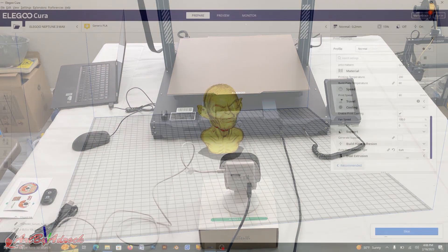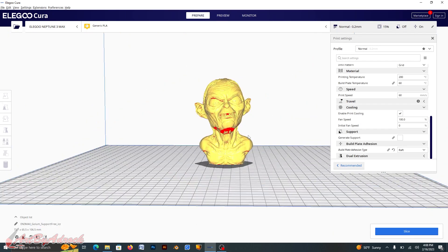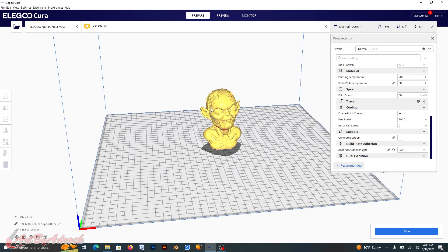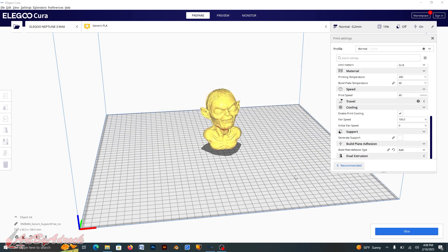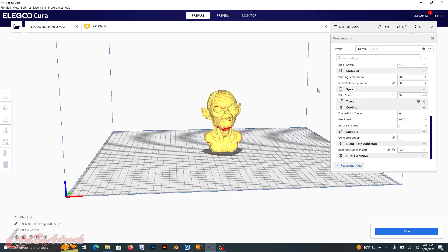Here we are in Cura — I grabbed this image of a golem. What I like about this is I don't need to go into extensions, post-processing, modify the G-code, click on time-lapse, or any of that. The camera does it all internally. All I need to do is adjust the settings I want, which I'm just going to leave at default.